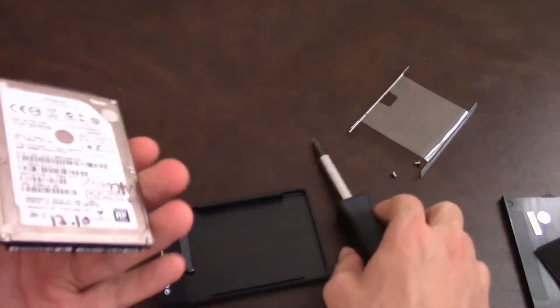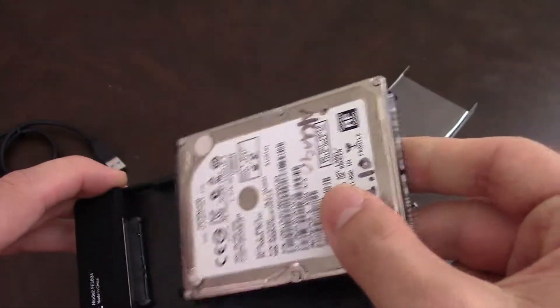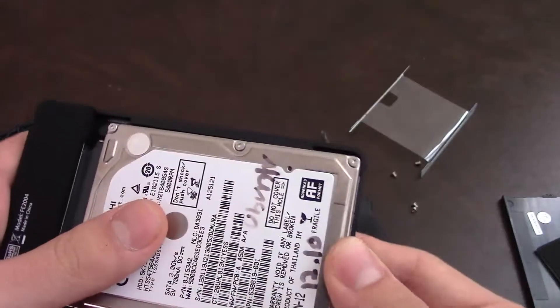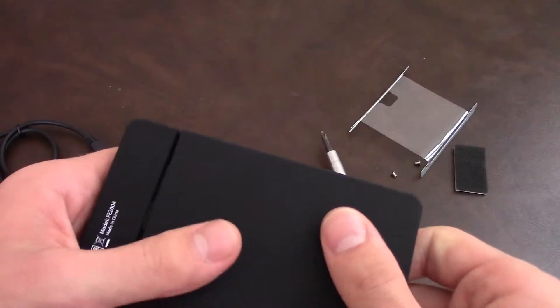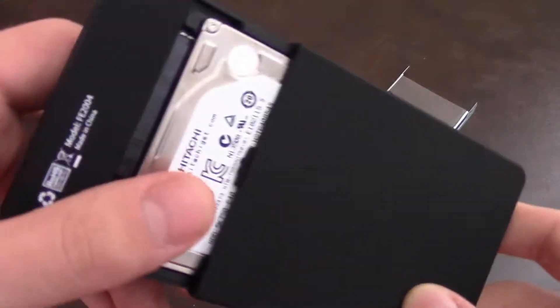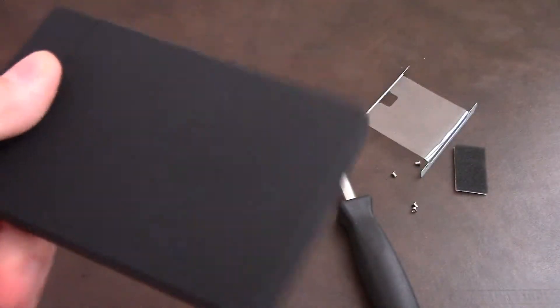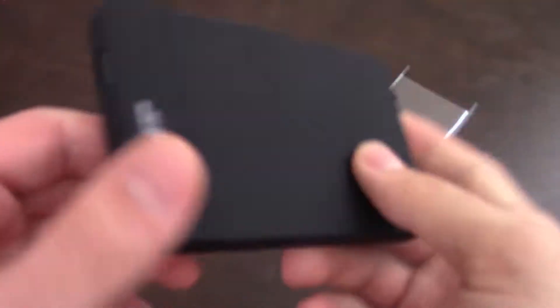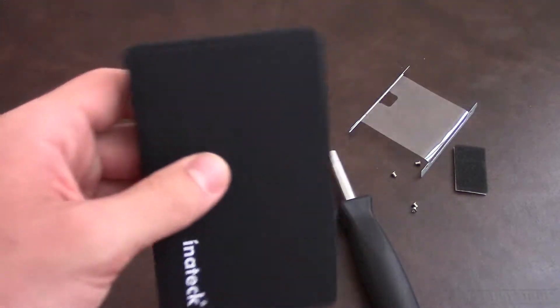We're taking it off — now it's back to its original state. Now you just put it in, push it in, and there you have your enclosure. Which doesn't seem to be moving around at all. So we're just going to plug it in and see how it works.